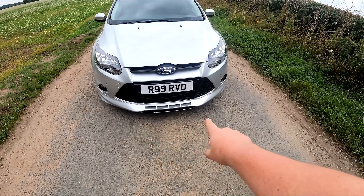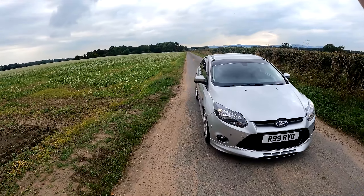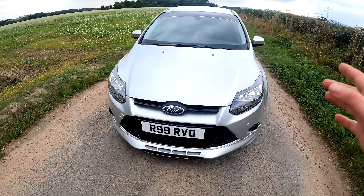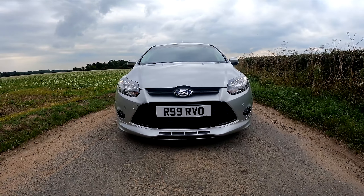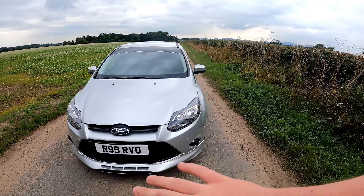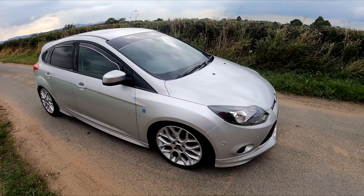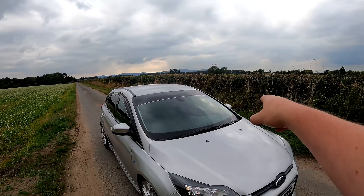Starting right at the front with the pinstriping at the bottom — it's a bit chipped at the moment and needs redoing, but pinstriping is all around the car. The only place it's missing is the rear spoiler cap, which I've literally just fitted. The next thing is these wrapped sections on the front — they give it a wide-mouth look that looks really mean. I also got the whole car de-chromed, so all the chrome on the sides and elsewhere has been removed.